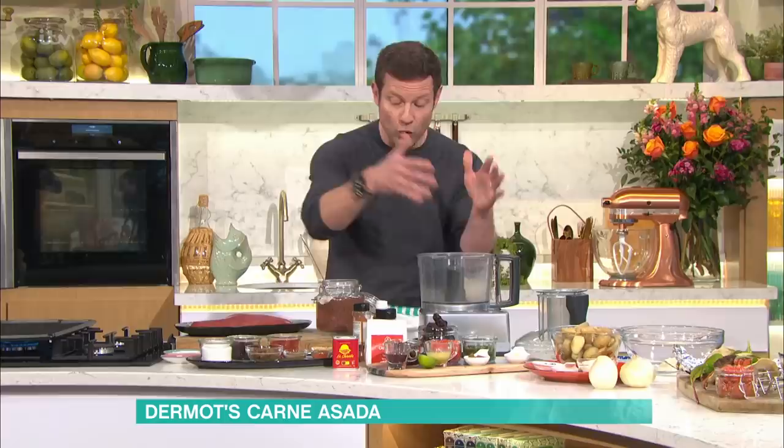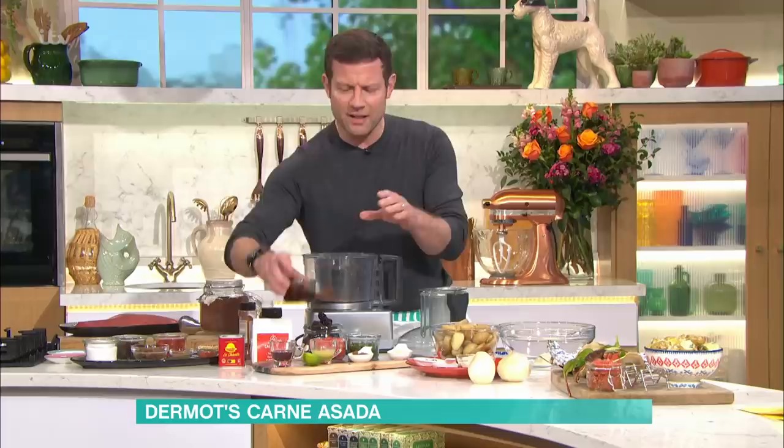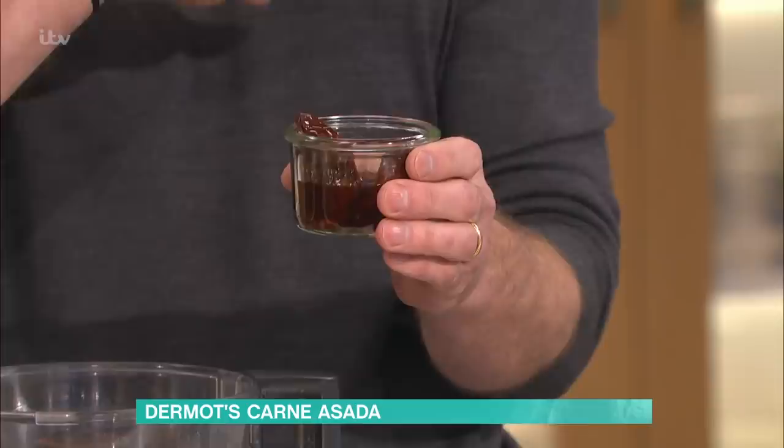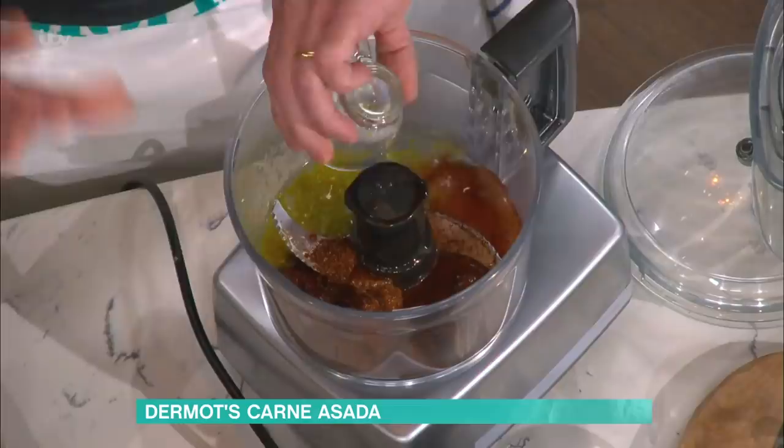You get one big spoon of that, mix it all up, put it in the jar, and then you can come back to that. Then the rest of the marinade comes into play. You get some beautiful chipotle chillies — you can get these freeze-dried, then you put them on a slow boil and almost rehydrate them. You can get them in supermarkets. Add a little bit of red wine vinegar, some more vinegar, some lime juice, because the citrus helps tenderise the meat. Then these lovely Mexican, Southern Californian flavours.